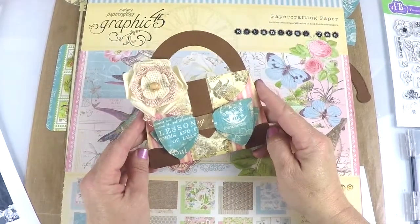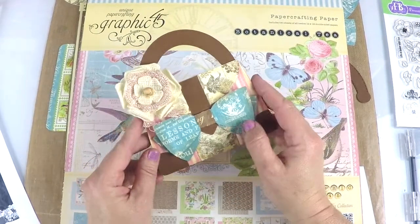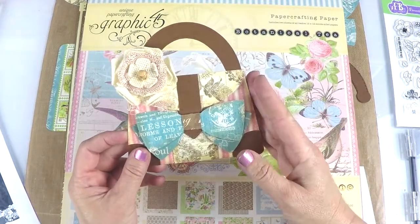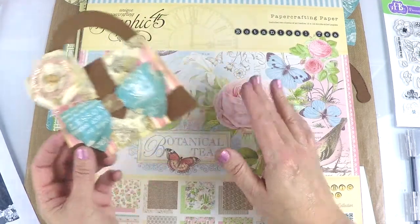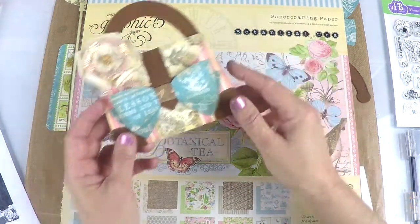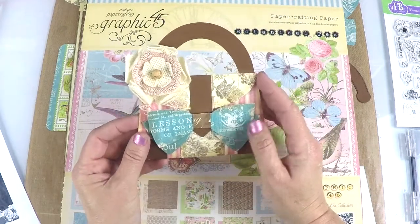Hi, Fleurette here, and thanks for joining me today. On this tutorial, we're going to create this adorable purse gift card holder. It's a real easy piece, and it's so fun because you can decorate it any way you want. You can use different patterned papers, and it's going to look different every time you make it. This time, we're going to be using the Graphic 45 paper pack that's Botanical Tea,